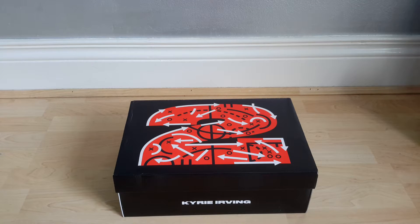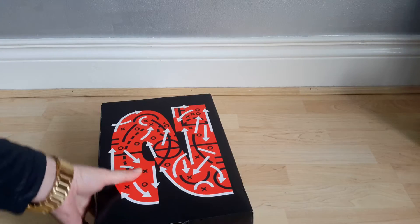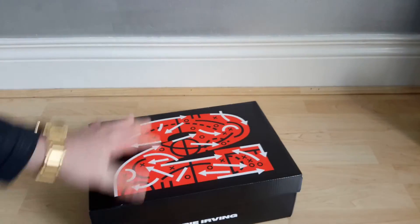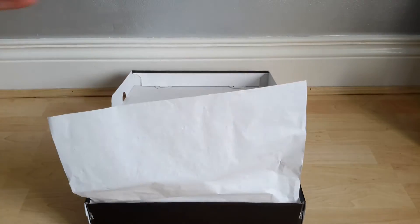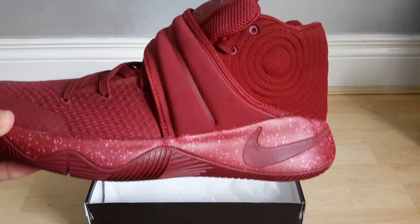How you doing? This is a quick video unboxing of the Kyrie Irving II — it's the red velvet colorway. Ordered from Nike.com on Wednesday when they released and they arrived on Friday. I've tried them on. The first Kyrie shoe that I've had — I passed on the first versions. This is the second. Nice box. They were £100, I think it's $120 in the US.